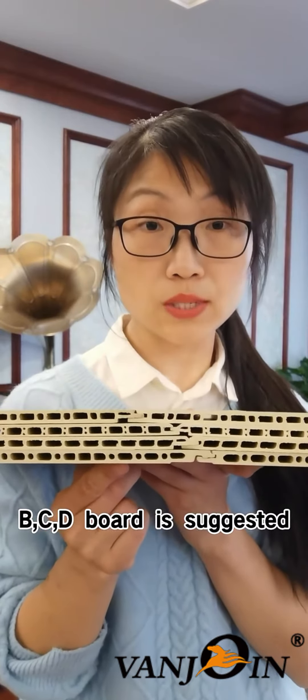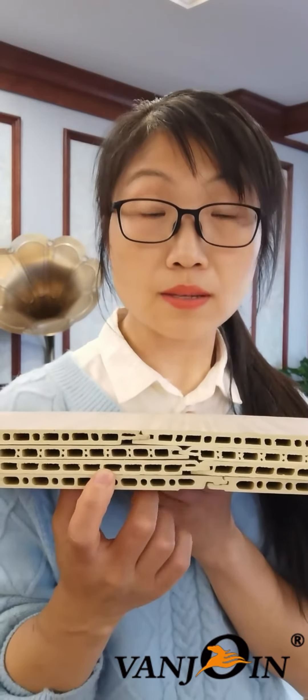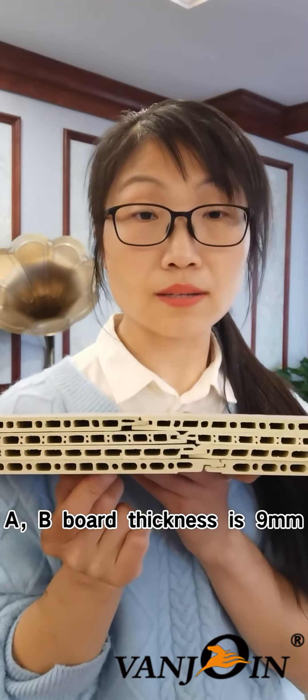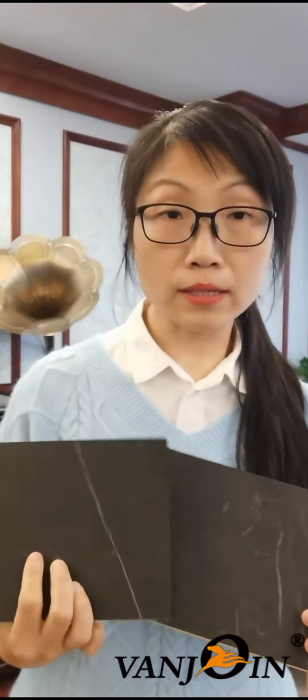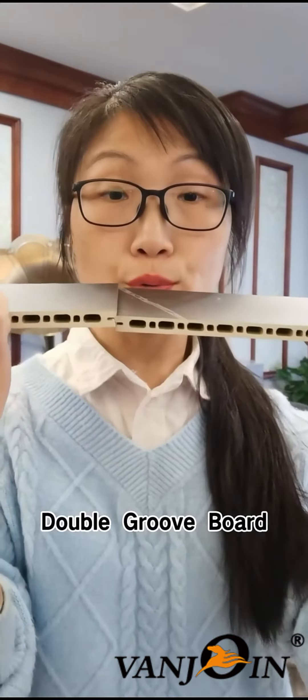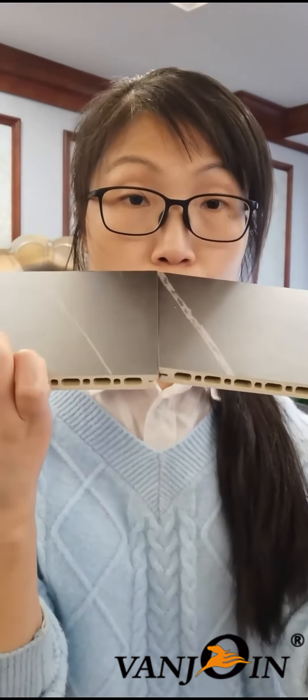You can also tell the difference by thickness: A and B boards are 9 mm, C and D boards are 8 mm. Besides A, B, C, D board, there is another kind — we call it the double groove board. As you can see in my hand, this is a groove, and this is a groove — double groove.